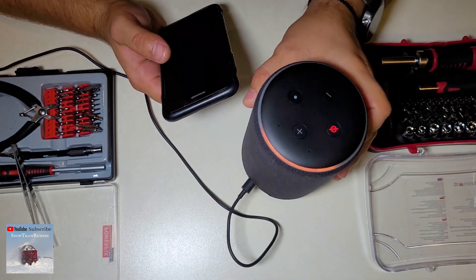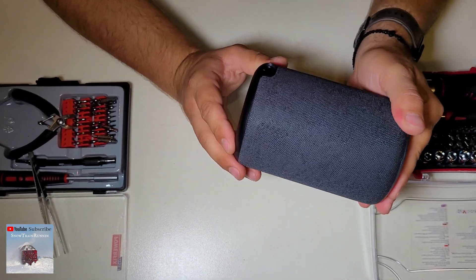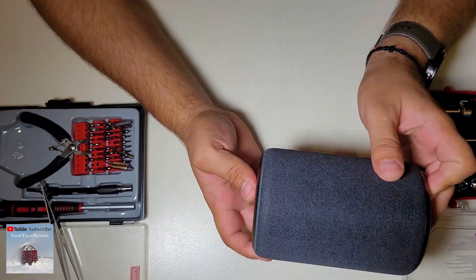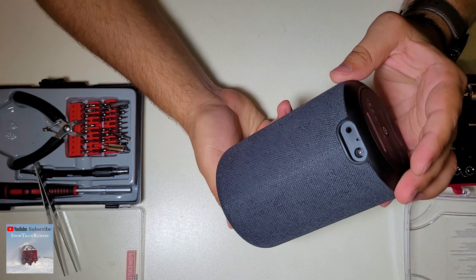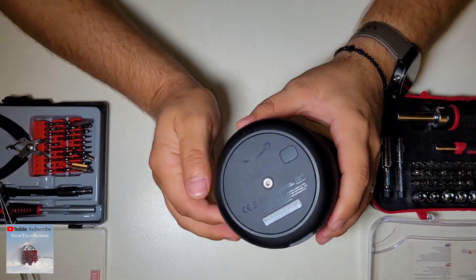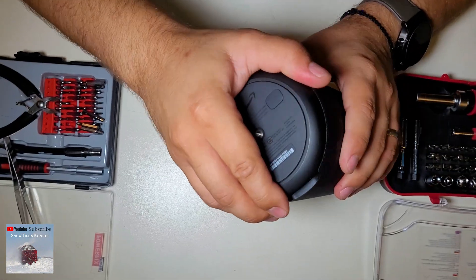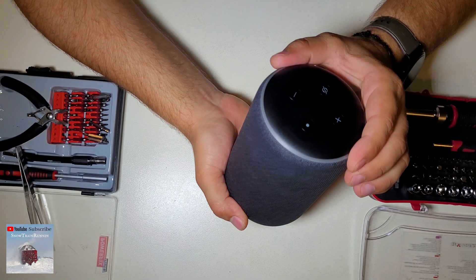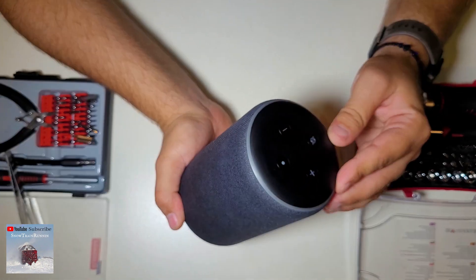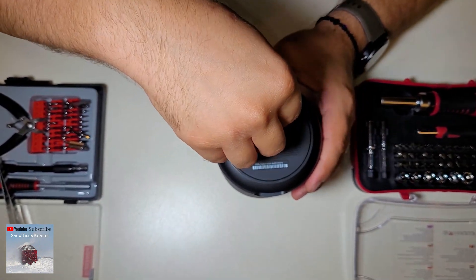Okay, let's go. On first inspection, I have no clue how it can be opened. My opinion is this must be the side that can be opened. Up here there is no sign that we can find any screw or something, so let's see here.